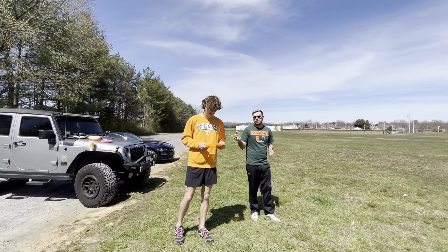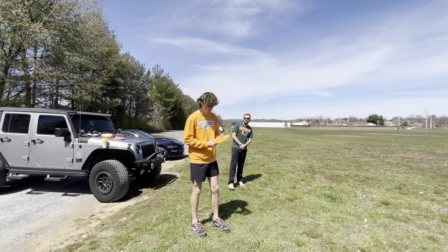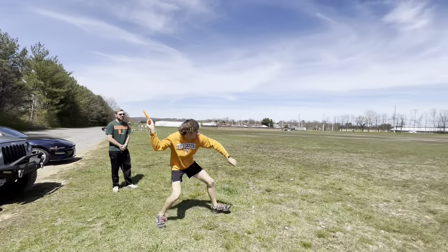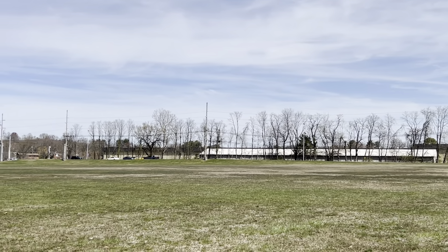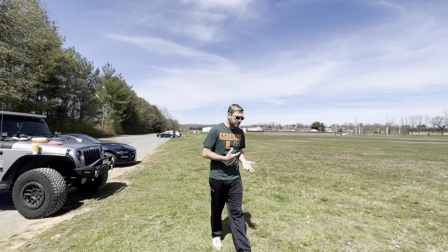Backhand confirmed — the Wasp has nothing else to prove, so it's time to sling this baby on some forehands. I'm going to throw it full, but this is probably not a great full-disc forehand disc. Let's see what it does. Yeah, definitely wouldn't throw a full forehand with this one.